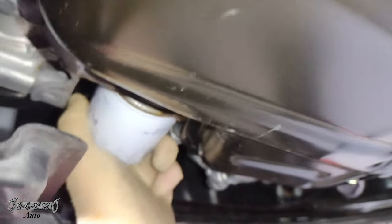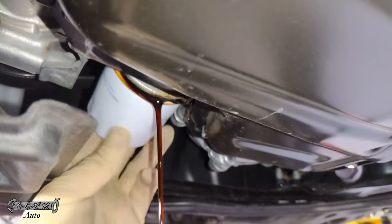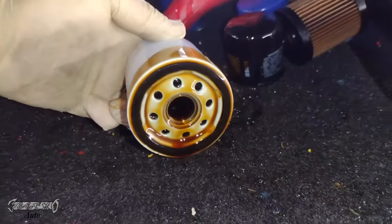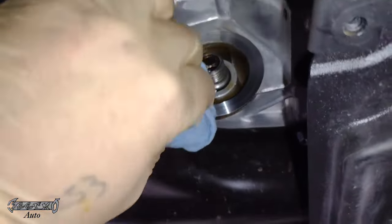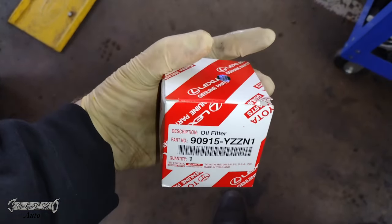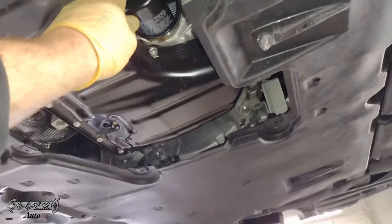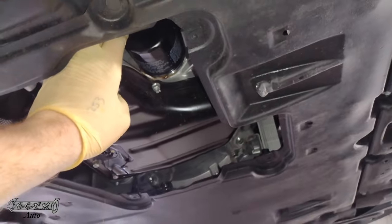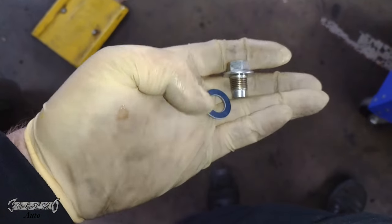Both are good tools. Go ahead and unscrew the filter — oil will come out, so have a catch pan underneath. Make sure that the gasket — that black ring — comes off with the filter and is not still on the mounting surface. Wipe it off to make sure there are no obstructions. My new filter is a Toyota OEM one. I highly recommend using an OEM filter if you can. Put the new drain plug gasket on as well.